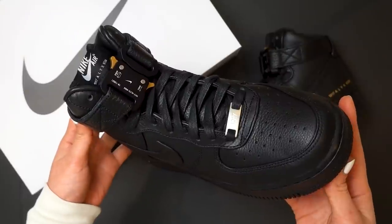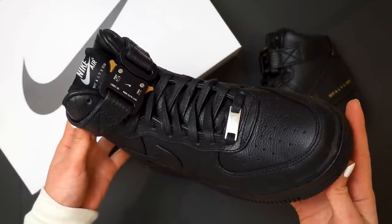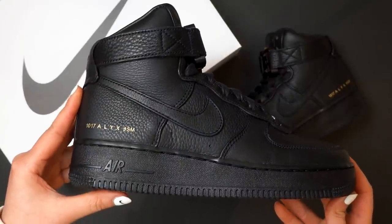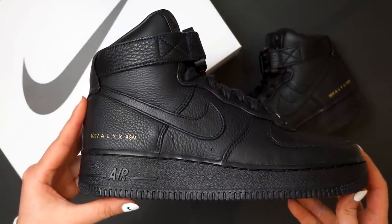Hey guys, welcome back to my channel! So if you guys watched my last video or vlog or whatever that was, you would have known that I bought the Alyx Air Force Ones and they finally arrived yesterday. So I thought I'd do a quick little video and show you guys more of the sneakers and hopefully help you decide whether they are worth it if you are thinking about picking up a pair.